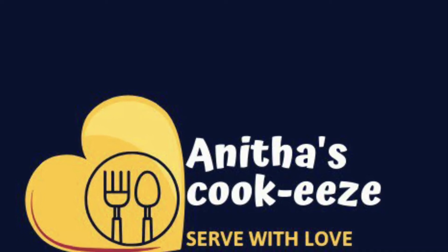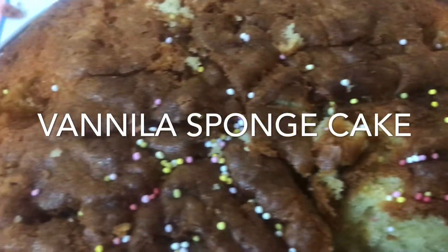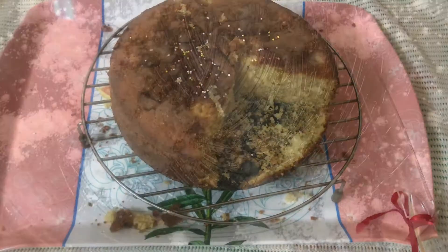Shalom, welcome to Anita's Cookies. In this video, we will make a sponge cake. We will make a birthday celebration cake like this.